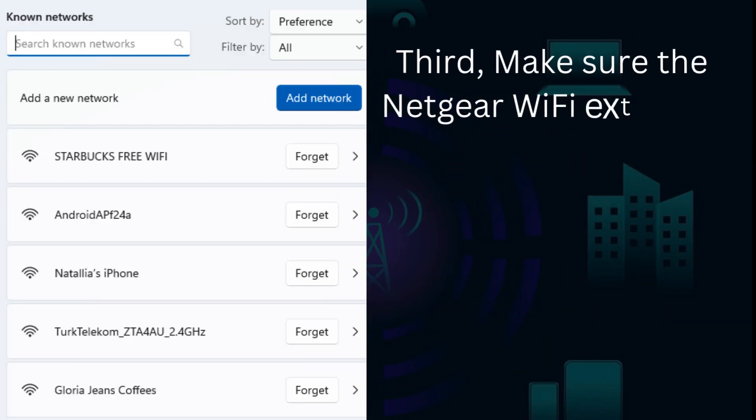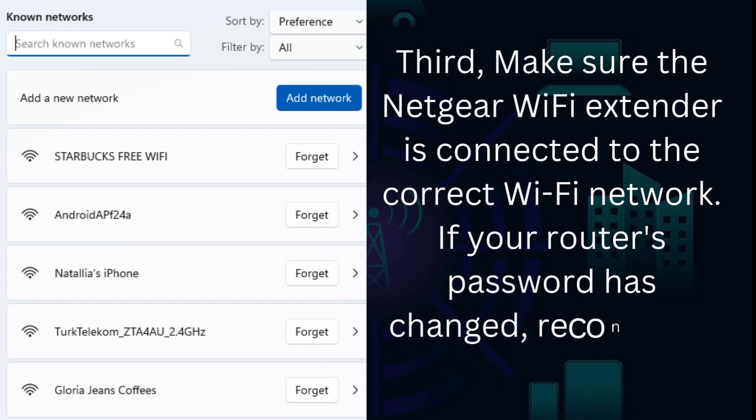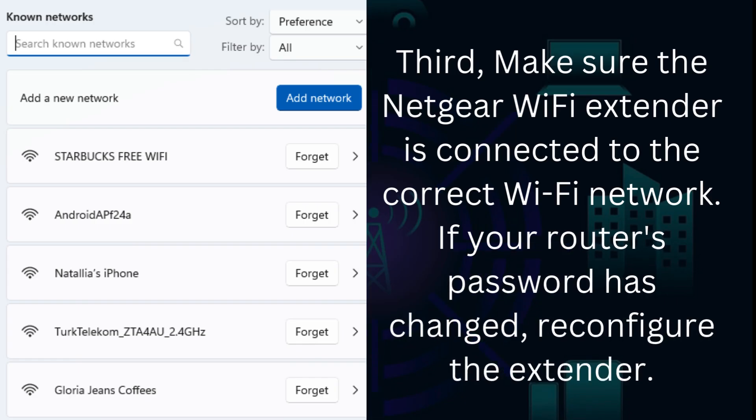Third, make sure the Netgear Wi-Fi extender is connected to the correct Wi-Fi network. If your router's password has changed, reconfigure the extender.